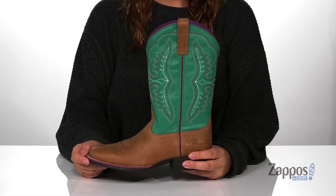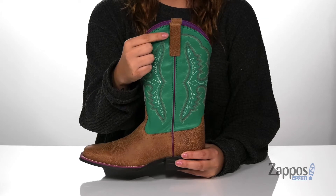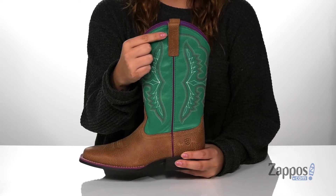Hey y'all, it's Katerina from Zappos and this is the Wiggle Room Ace by Ariat Kids. These boots have a leather upper with a man-made inner lining. On each side of the boot, there is a pull tab to help your kids slip these on much easier.